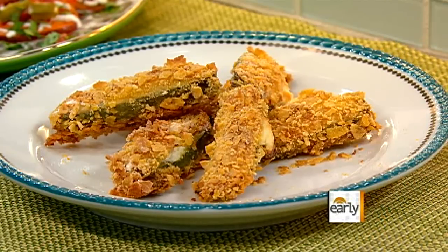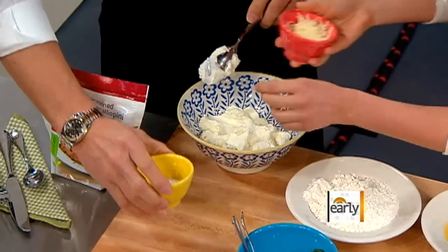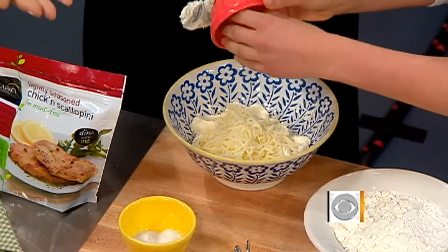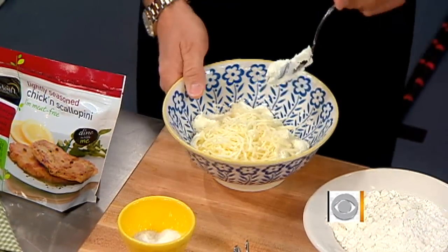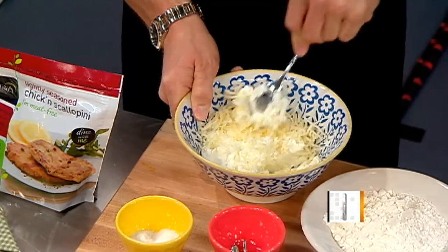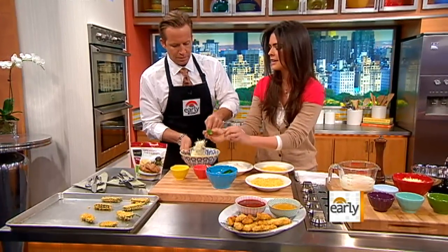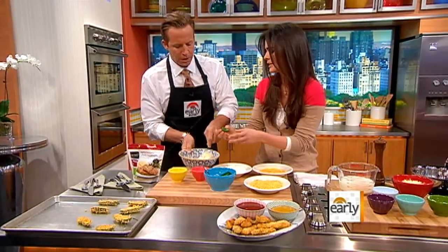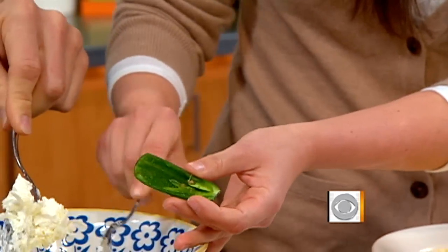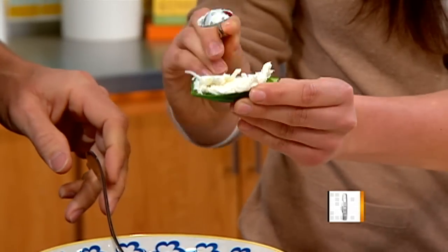I'm going to have you start by mixing this. This is some low-fat cream cheese. Just mix that up with just a pinch of that — don't put all of it. That's a lot of salt. And this is some part-skim mozzarella cheese, so it's definitely lighter. Just give that a good mix. And then I have my jalapeños here that I took out the seeds and the membrane, because that makes it less spicy. Then you're just going to take a little bit of this cheese mixture and spoon it right in here and just kind of pack it down, just like that.